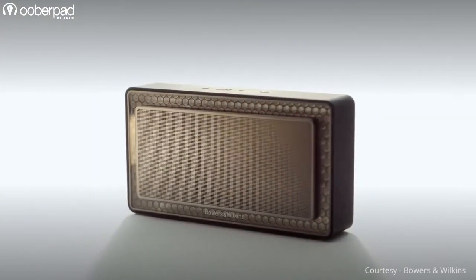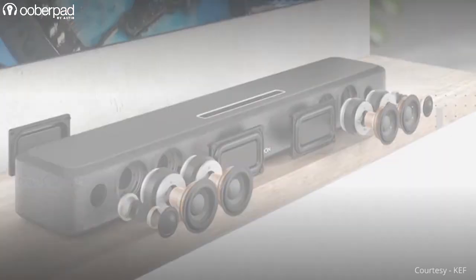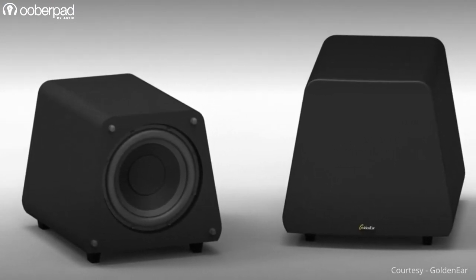In a nutshell, passive radiators are used in Bluetooth speakers, home stereo speakers, sound bars, subwoofer cabinets and car audio speaker systems, especially in cases where there is not enough space for a port or a vent system.